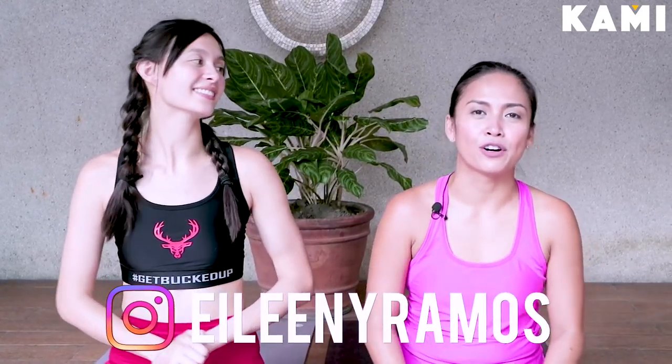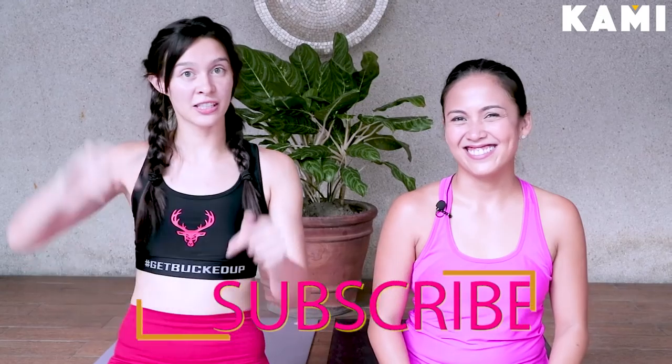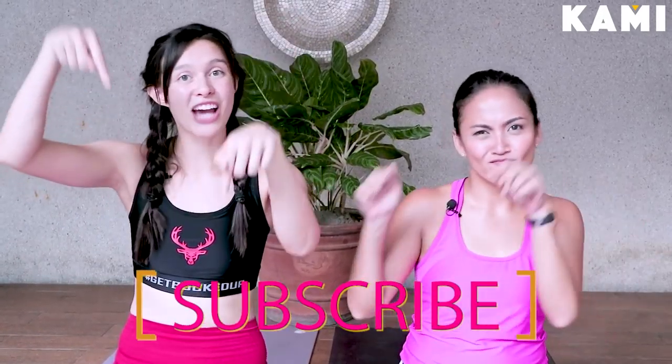Thank you so much. This was the end of the Sun Salutation Yoga Sequence. Thank you for having me, Crystal. I feel so rejuvenated, so relaxed — I feel like there's a newfound confidence in me. I hope to see you on the mat and increase your flexibility. I want to say thank you to my sponsor today, Buffs at Philippines, for amazing workout clothes. Follow me on my Instagram, AileenYRamos, for any news coming up soon. Don't forget to hit the subscribe button for the BeKaMe channel.